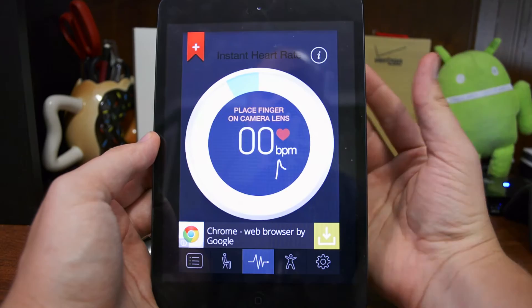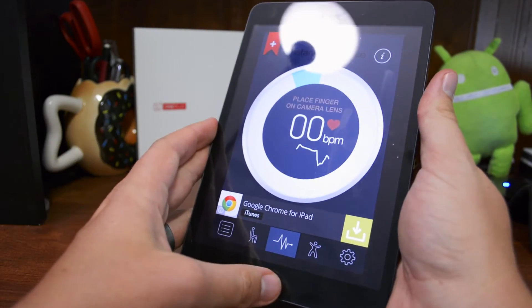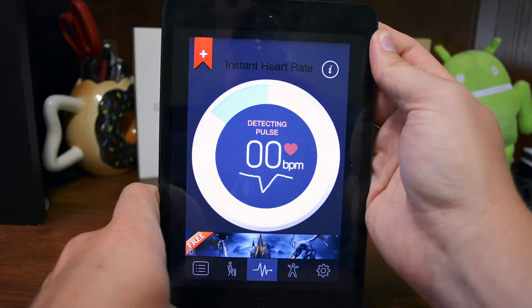What's pretty cool is that you use your camera lens, so you don't even need a fingerprint scanner to measure your heart rate. Just find the camera on the back, tap on here — it takes a few seconds to recognize, so you kind of have to hold it there and let it do its thing. Just be patient.